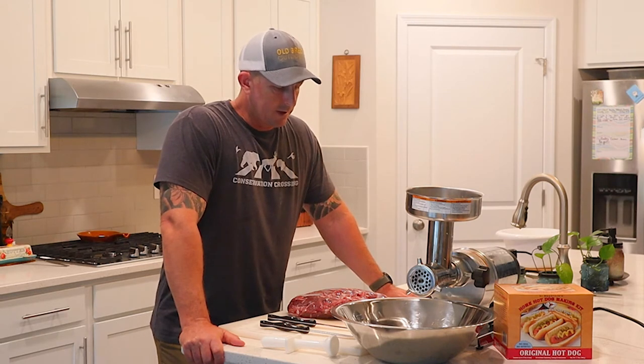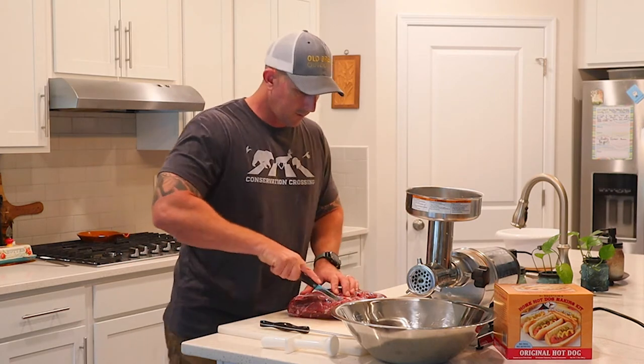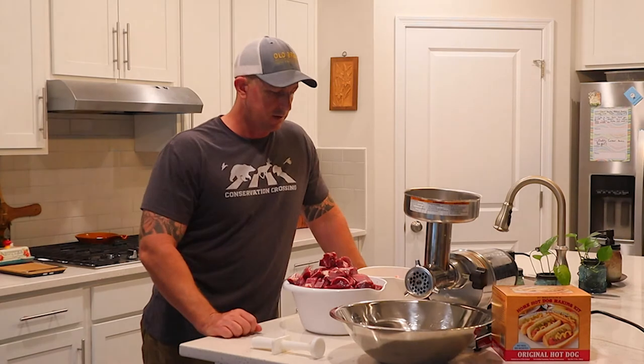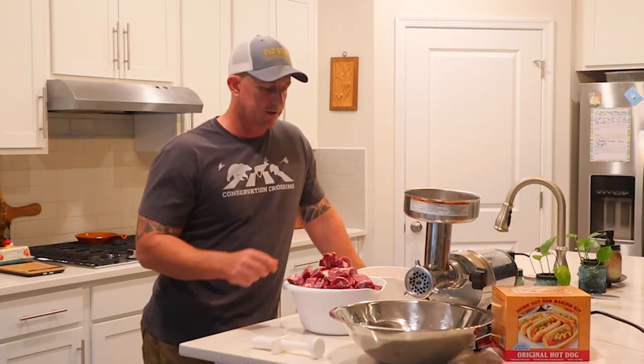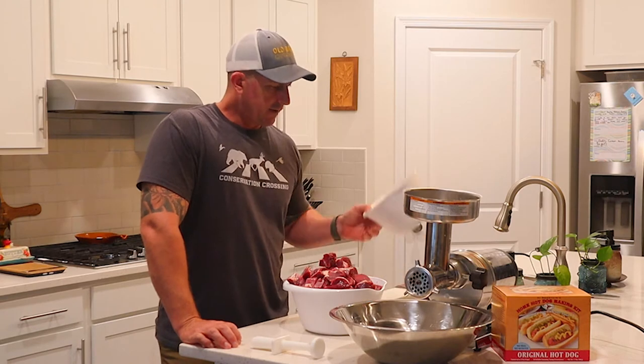Alright, that was quick — I've got all the venison cut up. It was all still partially frozen, which I like because it's easier to work with and seems to go through the grinder way better that way. I've got it cubed up, and I've also got my beef fat ready. If you've been following along, you'll know I've been using a lot of beef fat with everything I've been doing.